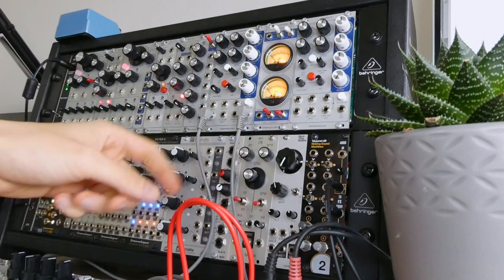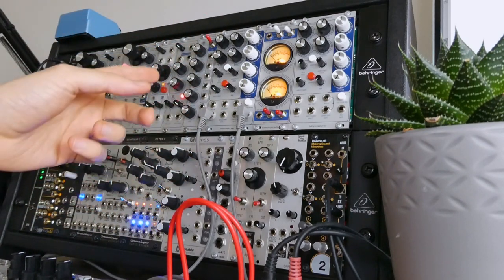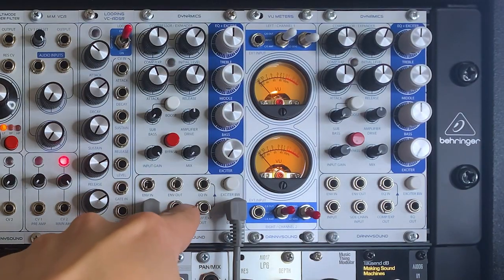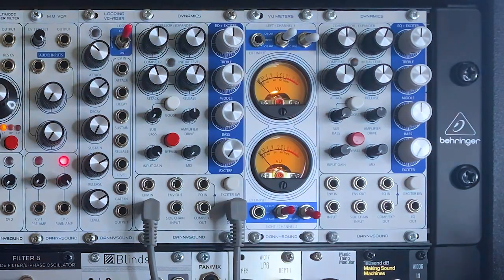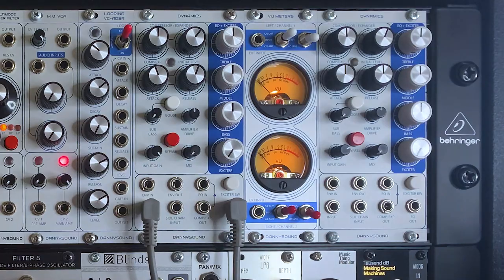The EQ is a three-band EQ plus an exciter which adds distortion to high frequencies — you can select the bandwidth of that exciter with a switch. Then it comes out of the main output. It's really flexible having a separate input for the EQ section, meaning you can run the two sections as completely separate units, or flip the order so the EQ runs first into the compressor-expander. There's also a side-chain input for the compressor, and envelope in and out. I've got two units connected internally to the VU-Meters module — two backlit VU meters you can use to monitor input or the amount of compression or expansion.